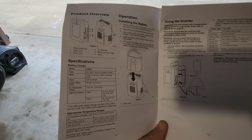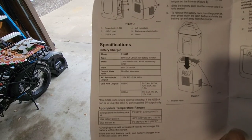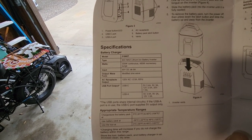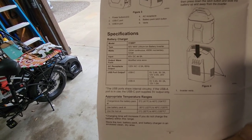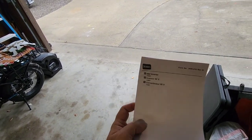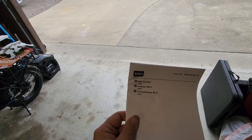For those wanting to know the specifications: this takes 60 volt max lithium ion batteries, 330 watt continuous, 450 watt momentary, modified sine wave — so it's not pure sine wave, it's modified sine wave. Big shout out to the folks over at Toro for providing this for review and evaluation. I'll definitely put this thing through the ringer and see how it works.